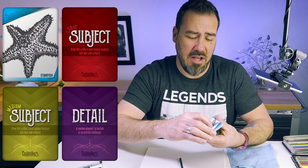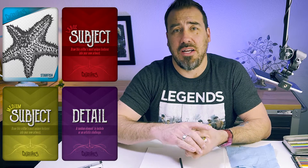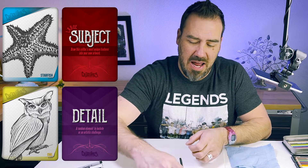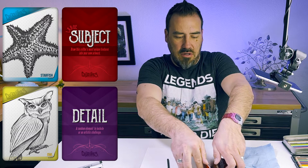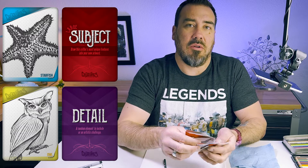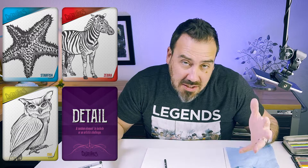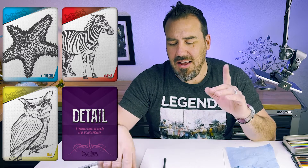Small creature here — small animal — starfish. Okay, medium subject, we're going to go with this one. An owl. An owl starfish. Not peeking. Go with this thing here — zebra. So: starfish, owl, zebra. We never know what's going to come out of this, but hopefully it's something weird, wacky, and fun.